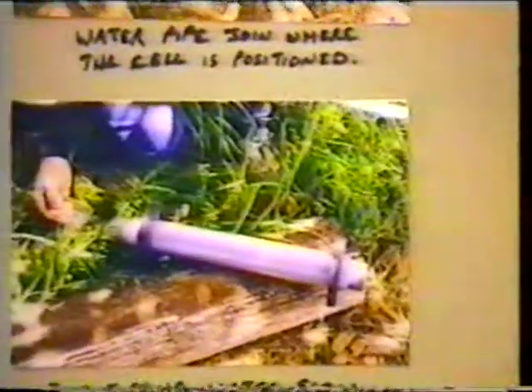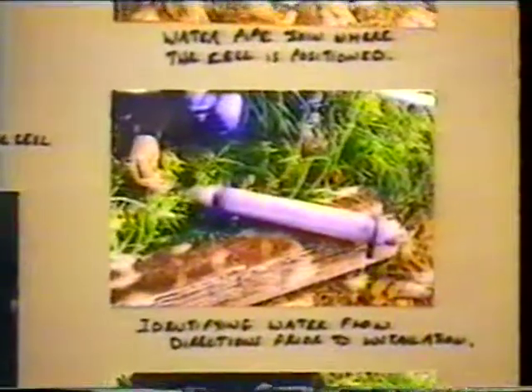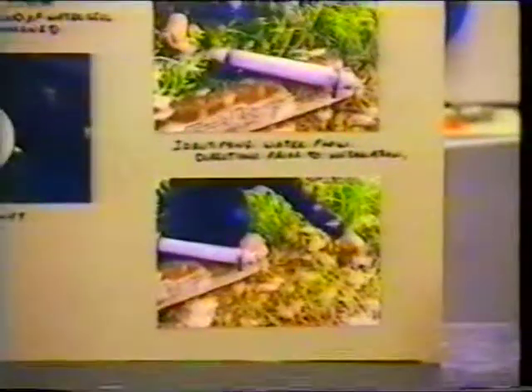Coming over to this side, we have the irrigation pipe itself — the joiner where we broke into the line. It's just an ordinary poly pipe fitting with a galvanized joiner in the middle. We've taken that joiner out and placed the cell in there — that's what you can see on the video. Below here you can see the cell prior to being put into position. In this section we're identifying the end we wish to make the input end, which is predetermined by the position it lies on the ground, the earth's magnetic field, and the magnetic field we're putting into the pipe. The last photograph shows the rear of the cell where the water is going to come back out, giving a full explanation of how we constructed and identified the cell.